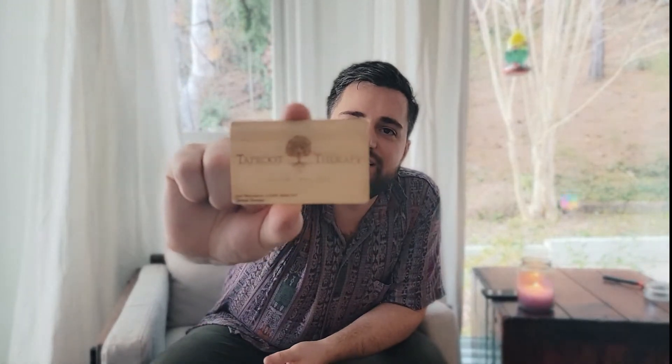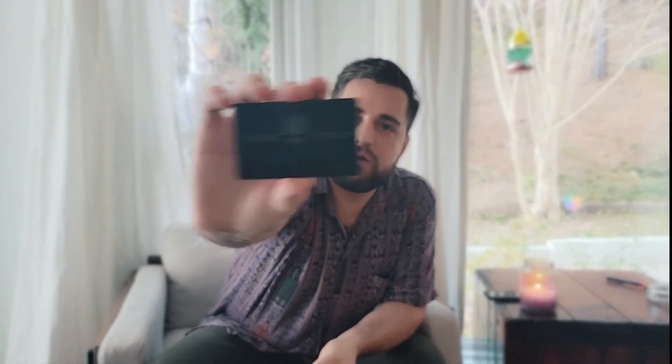I got some cards made recently. One of them is made out of wood and the next one is made out of metal. I got these on Etsy — it costs $20 for about five. Considering that you're not giving them away and you get to keep them forever, that's a pretty good deal. The NFC chip inside the bamboo card is actually able to go through the bamboo, so you can swipe it on either side. The metal will block the NFC, so you have to hold it to the back of your phone where the sticker circle is.